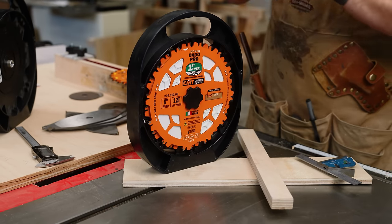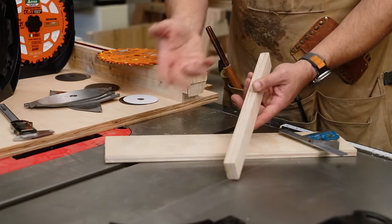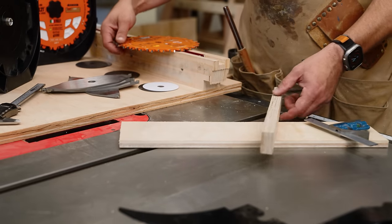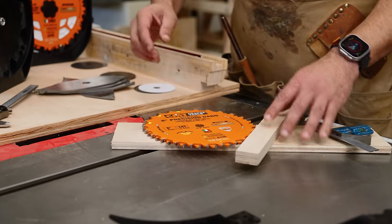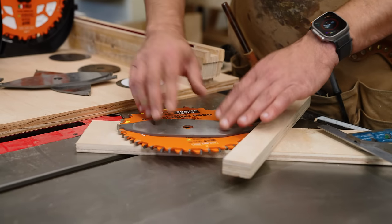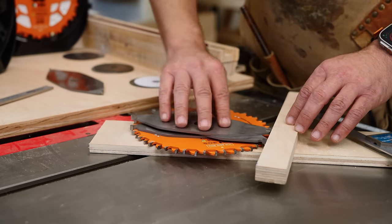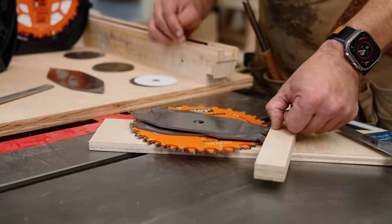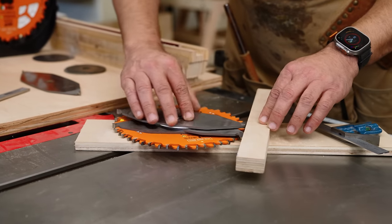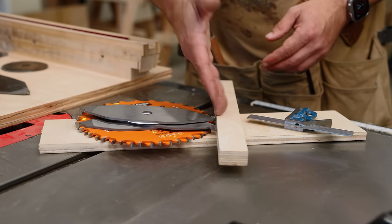If you don't have calipers and need to find the thickness of your piece of wood — plywood is never actually the stated size; this three-quarter inch Baltic is 0.71 — you take your two blades, stack them up, and start stacking chippers. Make sure the teeth aren't touching each other. Stack them up until you get real close. You basically just want to be able to catch your fingernail when you feel it. Add a couple shims, and that's going to be perfect for a snug fit.